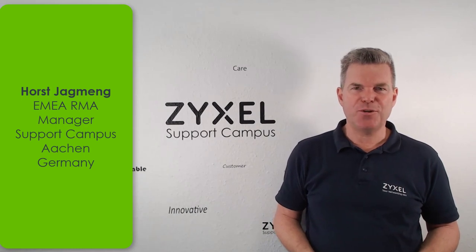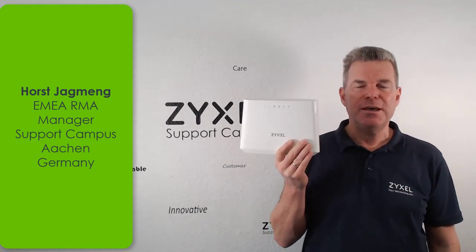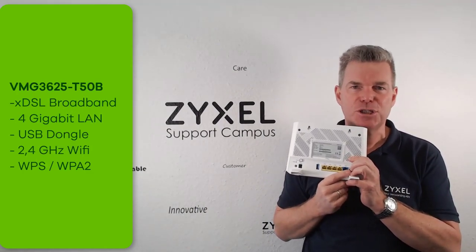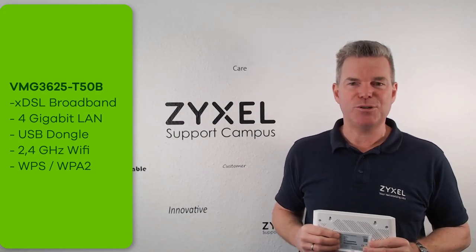Hello, welcome to a video of Zyxel Support Campus. Today I am going to show you the VMG-3625 T50B. It is a broadband modem that comes with different VDSL and DSL connections, as well as four LAN ports, a USB connection and a strong wireless. So let's see how we do the basic setups and the troubleshooting.